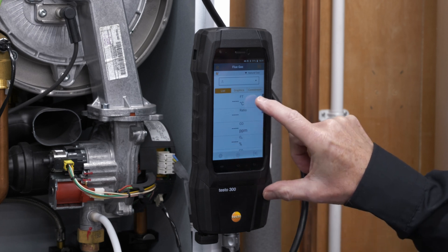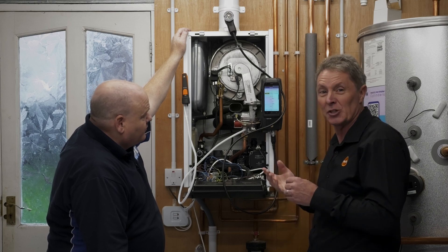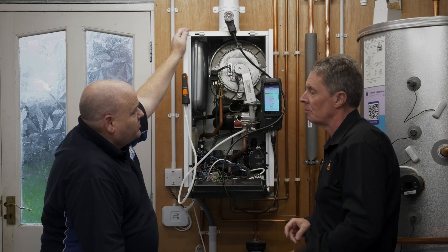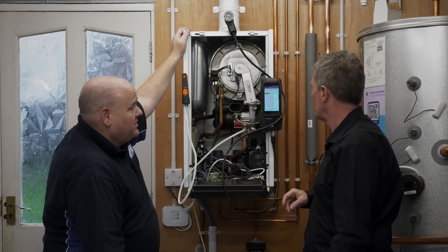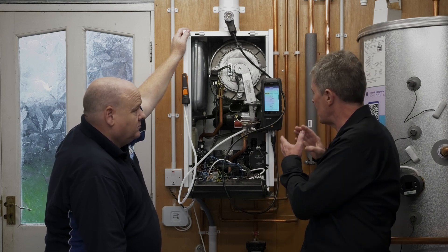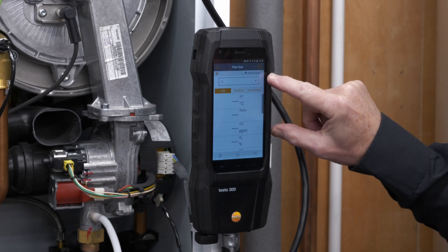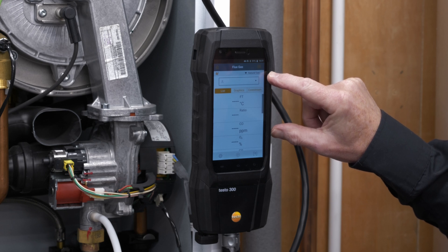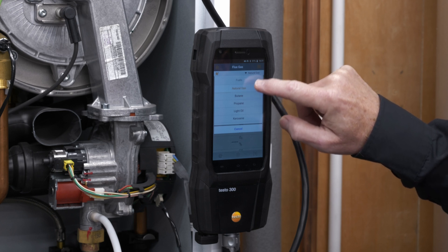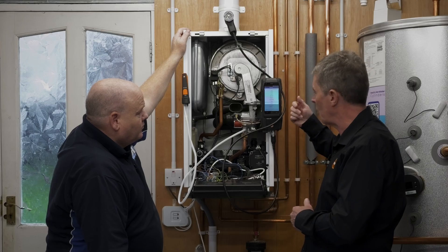You can see the ratio has now moved to second position because flue temperature was put at the top — very simple. If you want to change the fuel, for example going to LPG, you tap the little arrow next to the fuel shown on screen, which gives a drop-down menu. We've got natural gas, bottled gases, light and heavy oils, and wood pellets for biomass boilers — so you can select the fuel appropriate for the boiler you're working on.